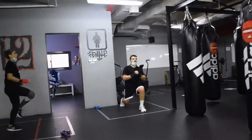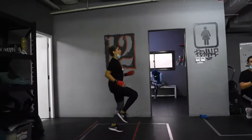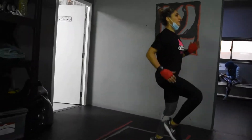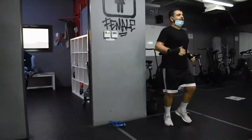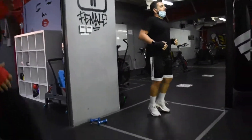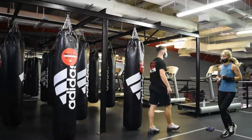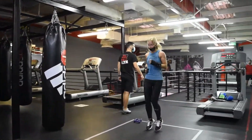Good! Good! Jogging on the spot once you're finished. Good! Come on, finish! Jogging on the spot! Push off! Let's go!